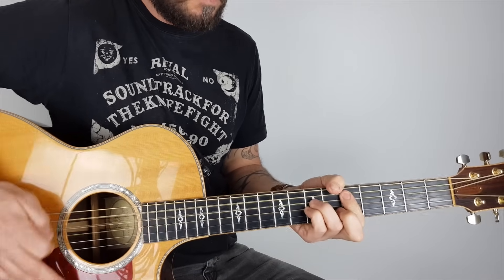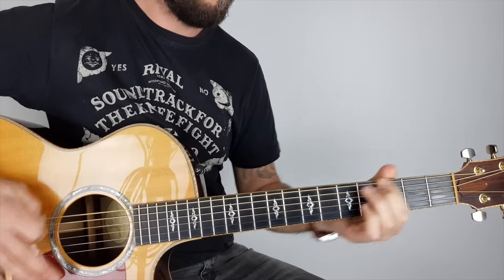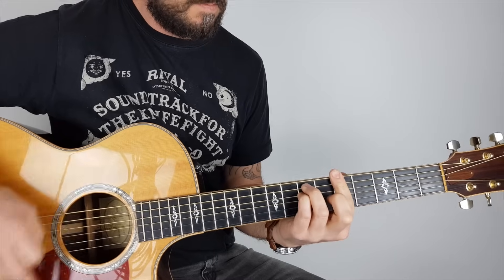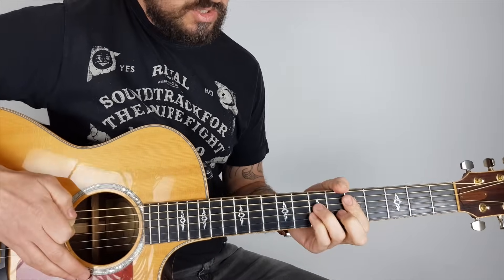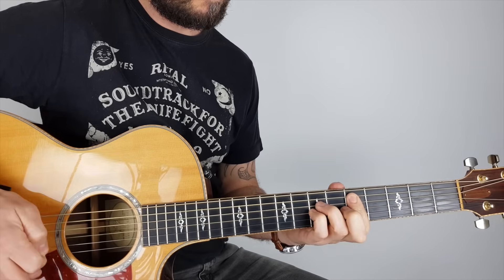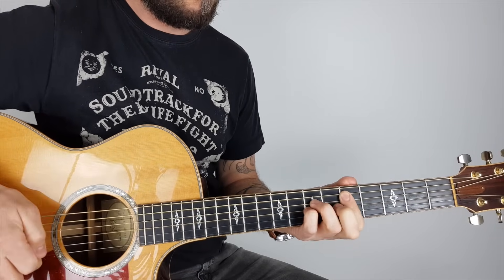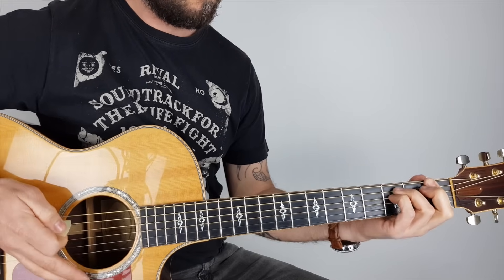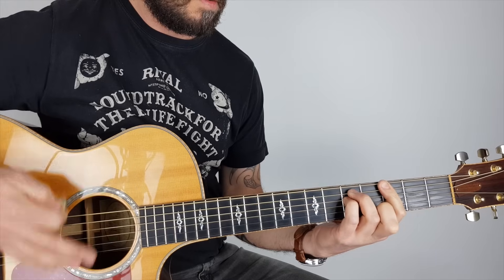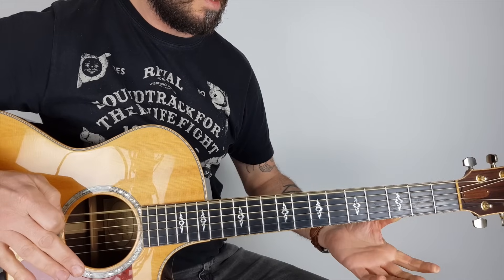Then it goes up to A and we go to the first solo section: D, F, G. The power chords start on D — fifth fret on the A string — same power chord shape. That's D on the fifth fret of the A string, then it goes down to F — first fret on the E string — then G on the third fret of the bottom E string, then up to A on the fifth fret of the E string, back down to G, and then open E.